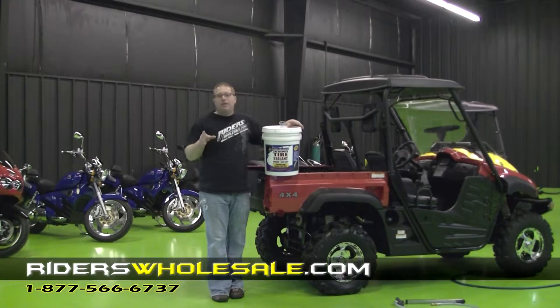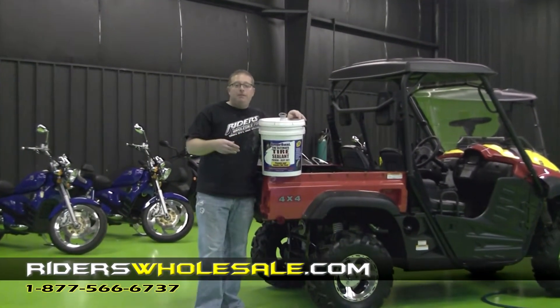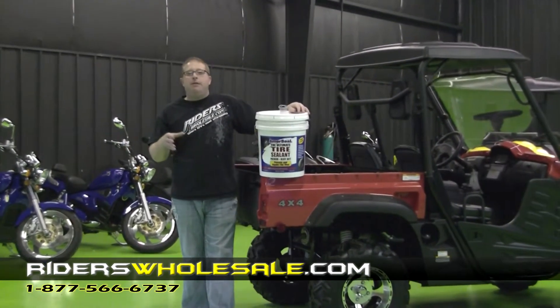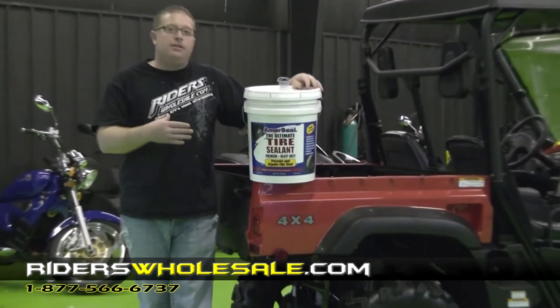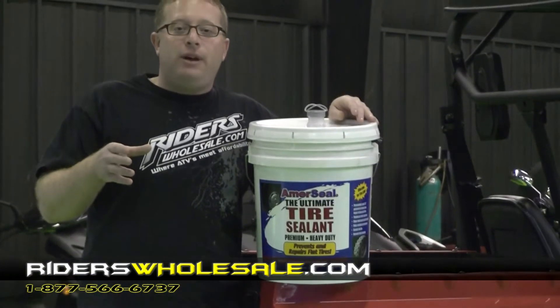Hey, I'm BJ from riderswholesale.com. I've got our Amerisil tire sealant here. This is the only tire sealant on the market that I recommend sealing your tires with. This stuff works really good — that way you ain't going to have a flat out there on the trail or anything.